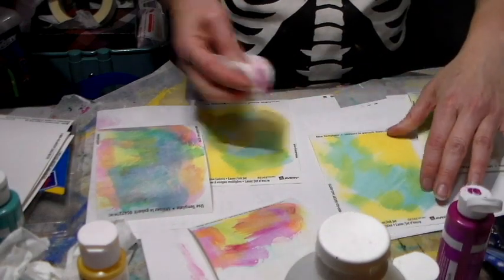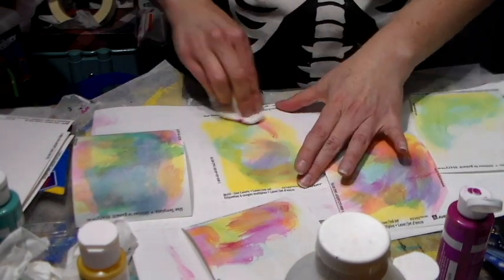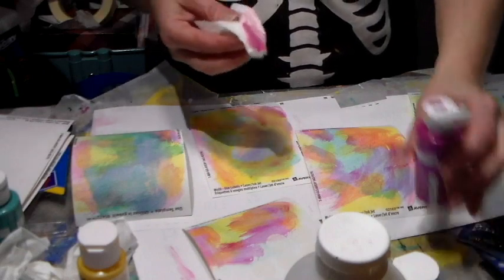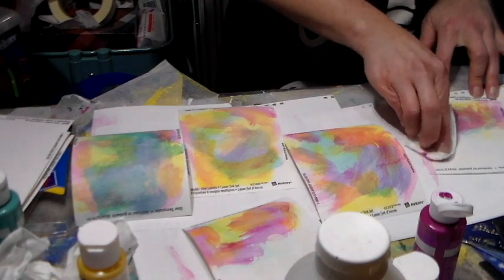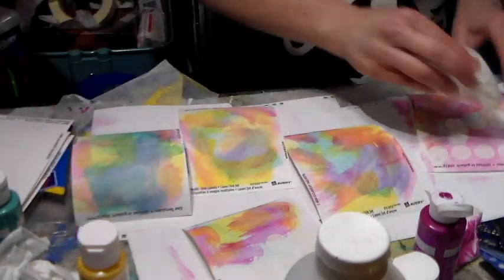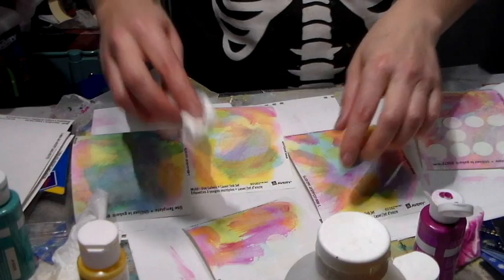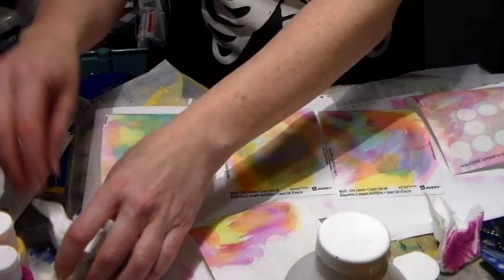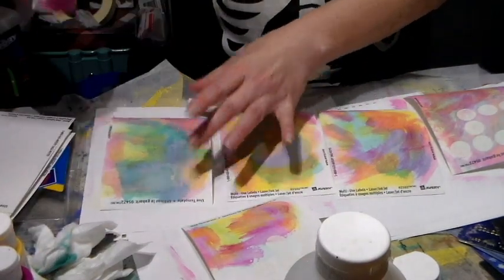Obviously the dots are all going to be different on the page, and you can probably use the rest of the page as a background or whatever — it's sticky paper, so it should be fun to use as well. I'll be using up those two little pieces I've made at the same time, so I'll be using them up in future videos and you'll see how I use these.